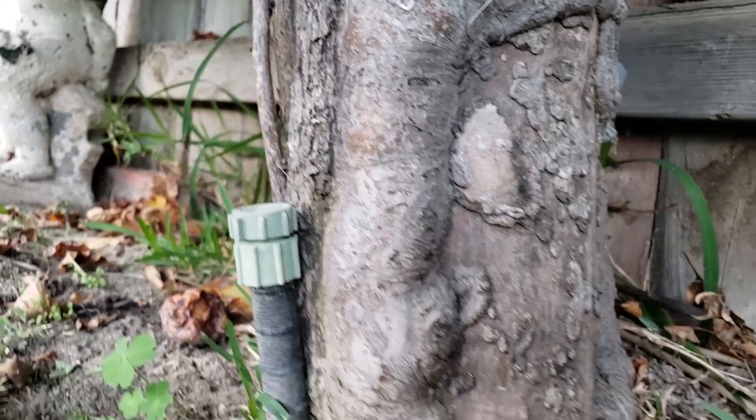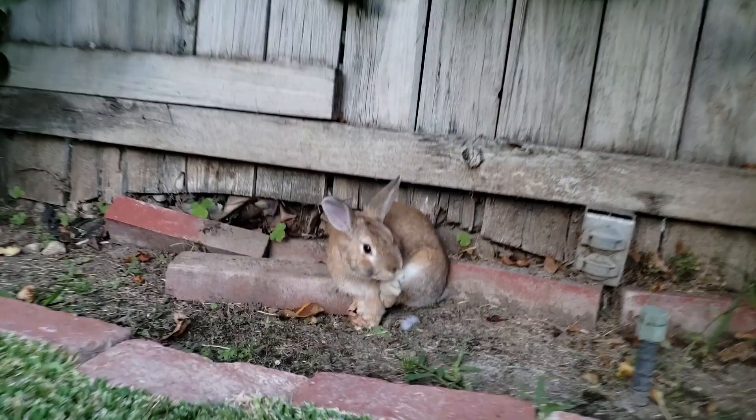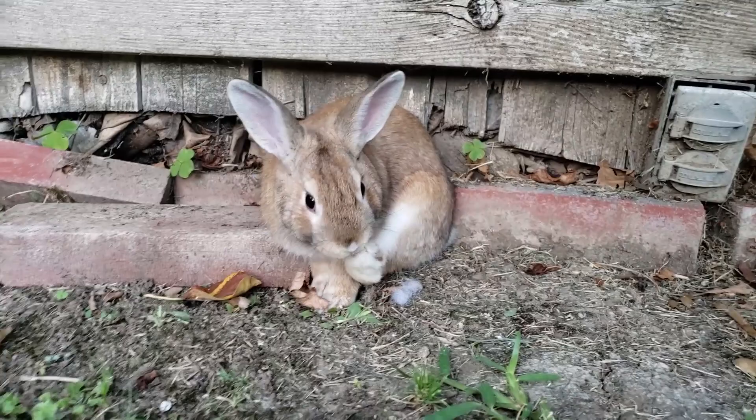I came out and it had stripped the bark off of half of my tree. Check out these pictures — you can see the wound on that tree where the bark is missing. This happened about seven or eight years ago, and my tree totally survived. I'll show it to you right now — there's my tree, you can see how big it is. It had stripped off the bark from about half of the trunk, and I was so upset. We almost had rabbit stew that night.